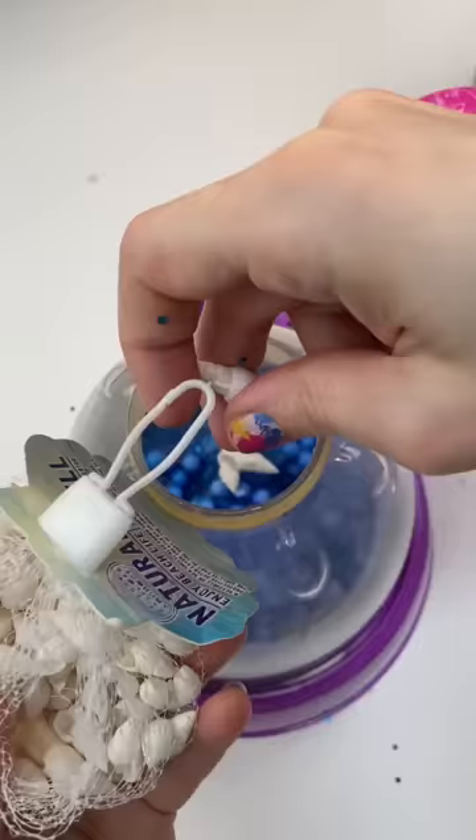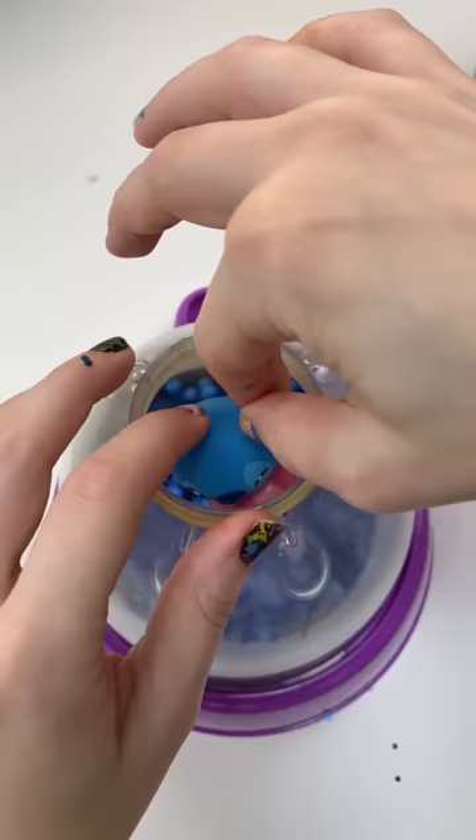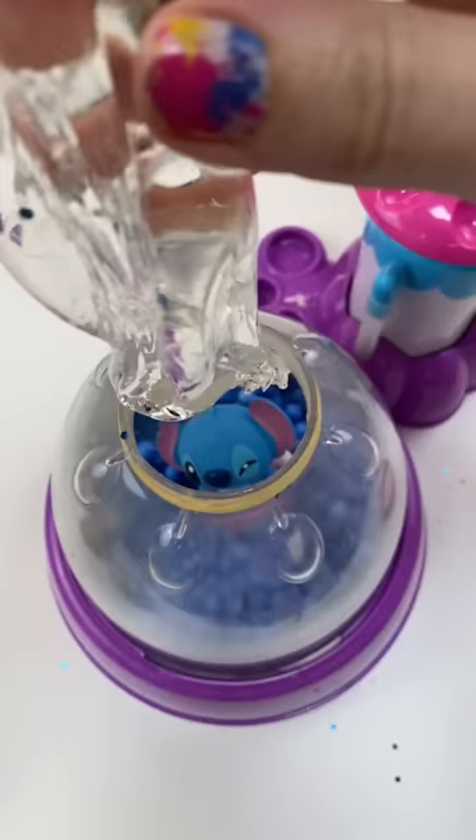Then this may be a mistake, but I'm gonna put in these seashells. I hope it doesn't pop it. And then Stitch! He's so cute. I hope he stays upright. Sit down there, little Stitch. Then I'm gonna fill the whole thing up with Elmer's Goo, just to make the rest clear so you can see through it.